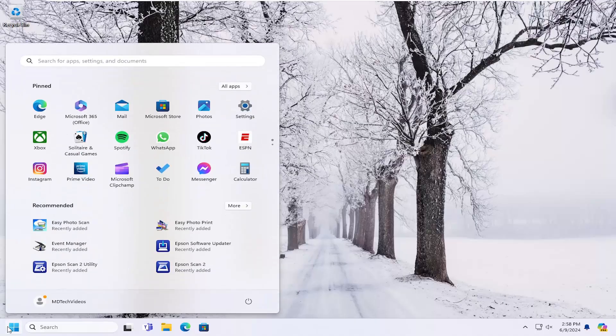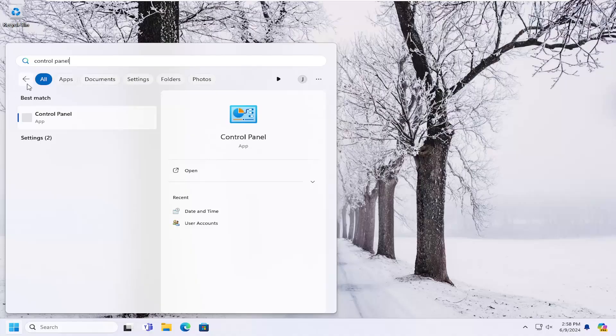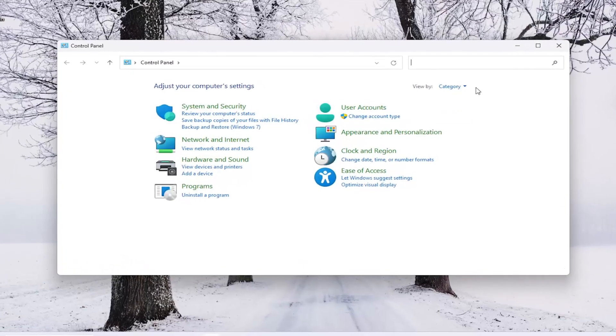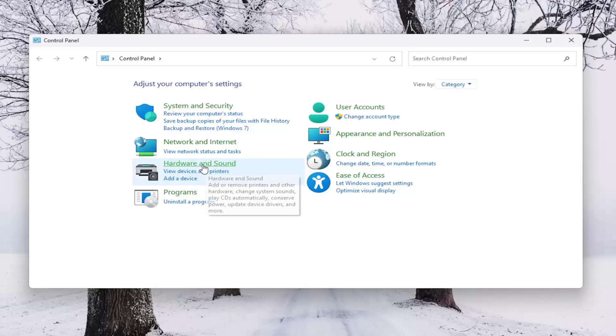So all you have to do is open up the search menu, type in Control Panel, and the best match will come back with Control Panel. Go ahead and open that up. Set your view by up at the top right to the category view, and then select Hardware and Sound.